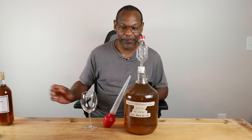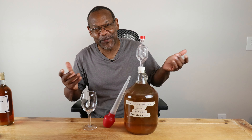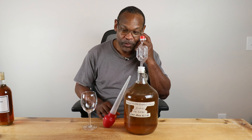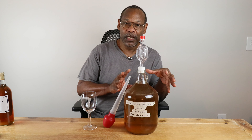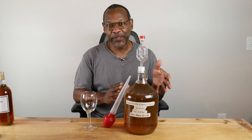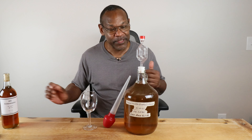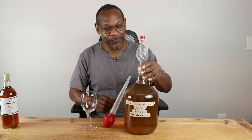Using some of the water from our hydrometer test, let's bloom our yeast — again using half a teaspoon, which is more than I normally would use, but because we're not using yeast nutrients and yeast energizers, we're going to give this yeast a pretty good shot. Now that our yeast is beginning to show signs of life, we'll go ahead and add that to our carboy.